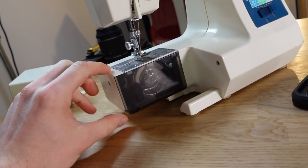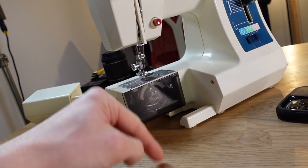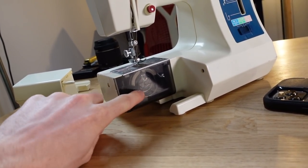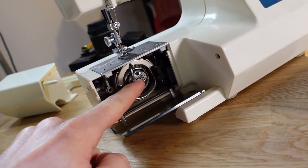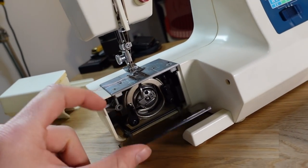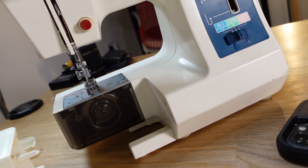Now the bobbin thread is the thread that essentially keeps the top thread in when you stitch into fabric, so it is a really important thing. On this one it's an incredibly confusing looking mechanism, whereas on my Game Boy sewing machine it's really, really basic. So I managed to get it figured out, and that's all nice and working now.